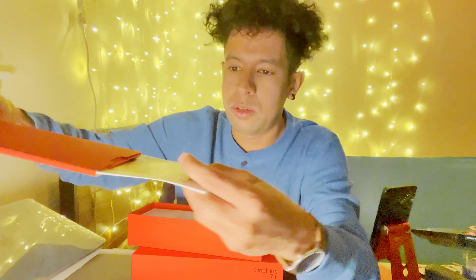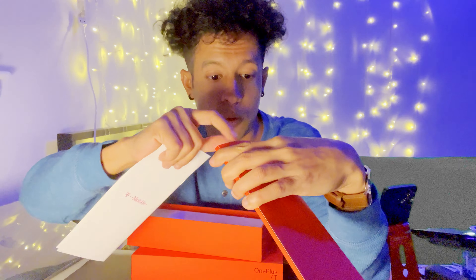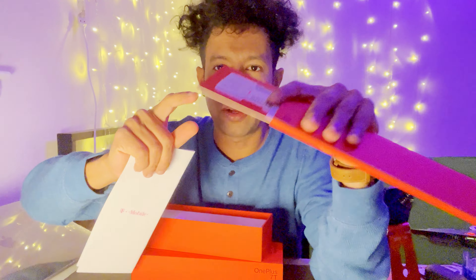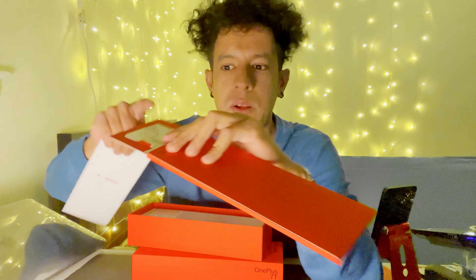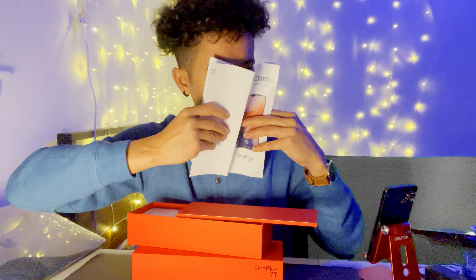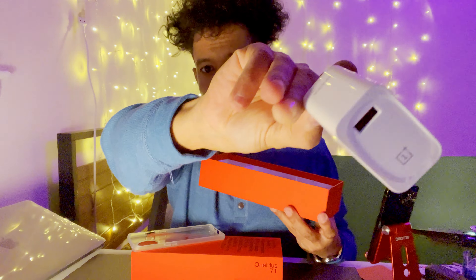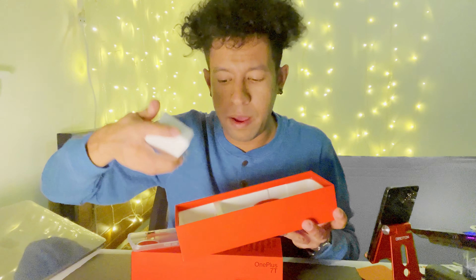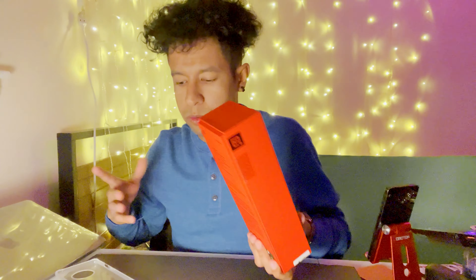First thing first — the fingerprint sensor is in the screen. Inside the box there's the welcome guide, stickers, all the good stuff. They also gave a SIM card — this specific model is T-Mobile, but you can unlock it. I'll leave links in the description for both devices. Inside the box there's a case, and the fast Warp Charger — this is USB 3.0 or 4.0 fast charge to USB-C. The charger is kind of heavy. I'm gonna try to use this device for a long time because I do love Android.